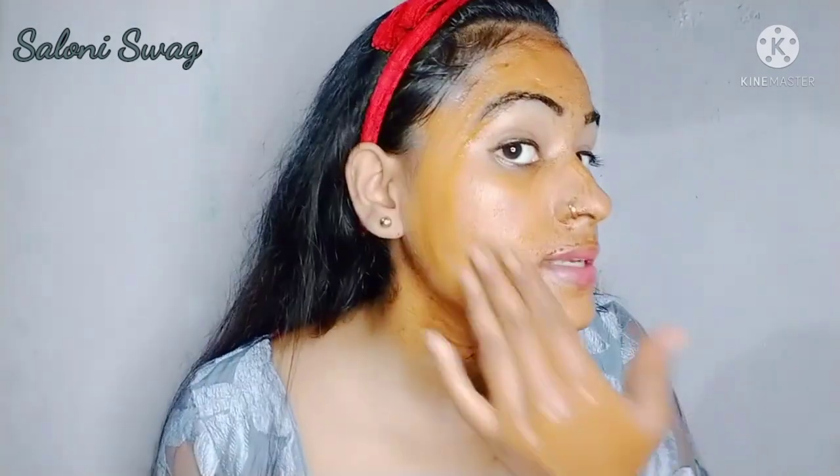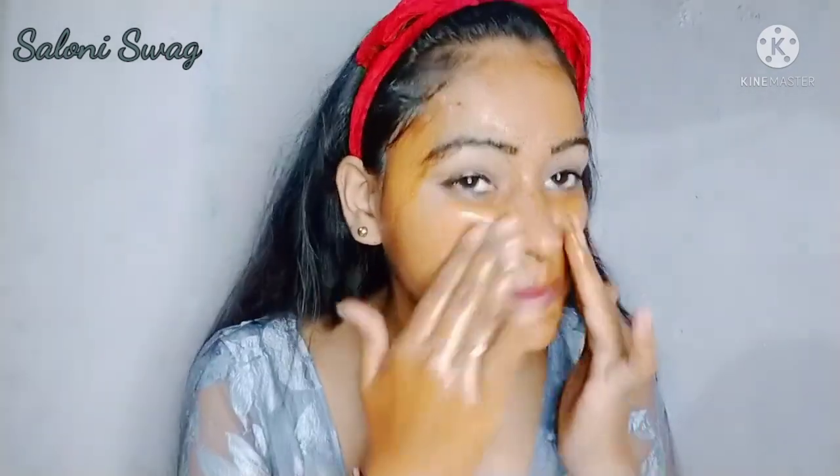As you can see, gently massage your face. It will increase your blood circulation. Now 5 minutes are completed — now I wash my face with water.